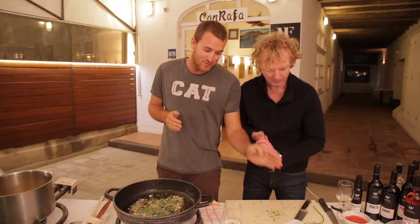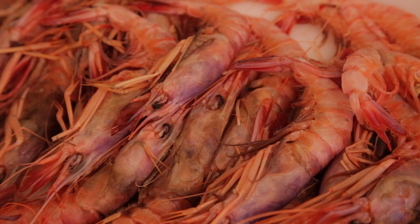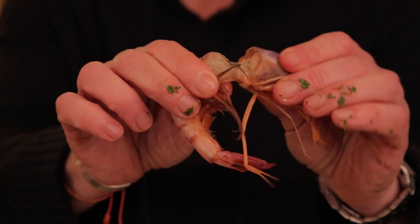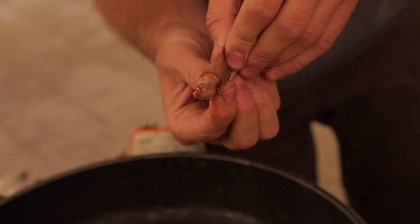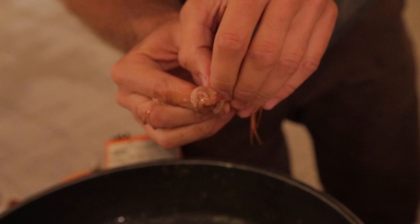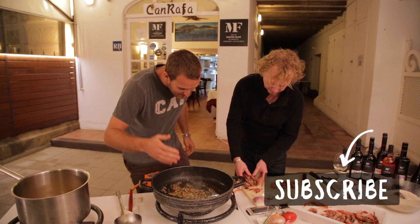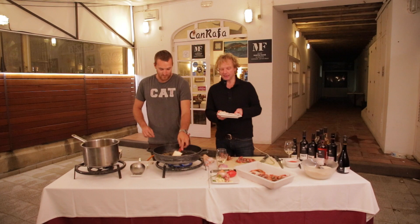The next step — we put the heads of the prawn in. These are wild water prawns caught just here in front of the coast. It's a simple action: you take off the head and put what's inside into the sofrito. The soul of the prawn is in the head, so we are putting the soul into the sofrito. You can smell the aromas it has — wow.